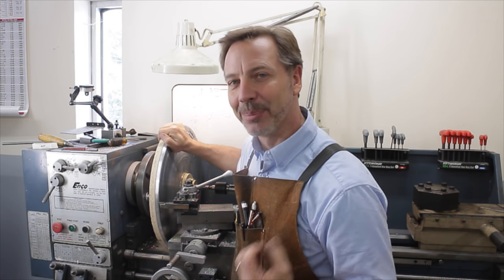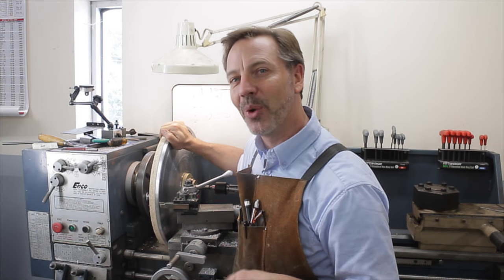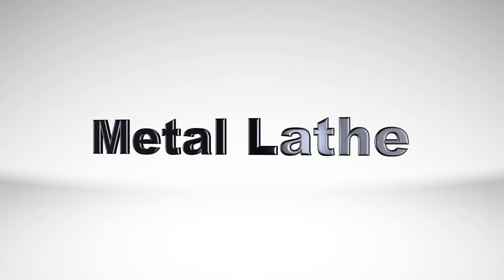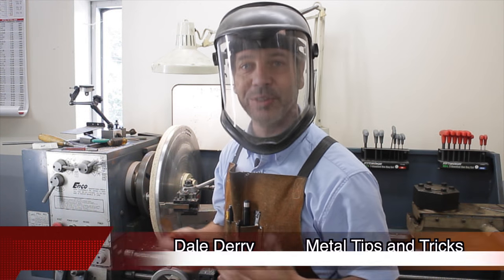Harmonic chattering is a problem we deal with, especially on a large disc like this. Today I want to show you some ways to eliminate that problem. Welcome back to Metal Tips and Tricks, my name is Dale.